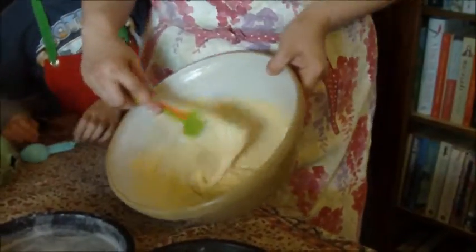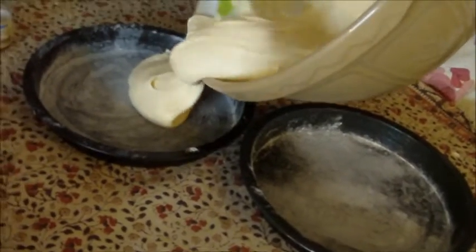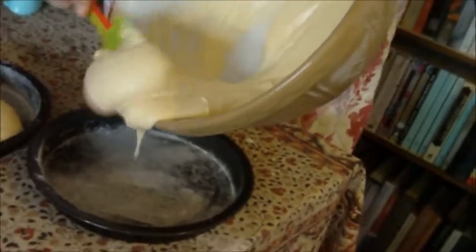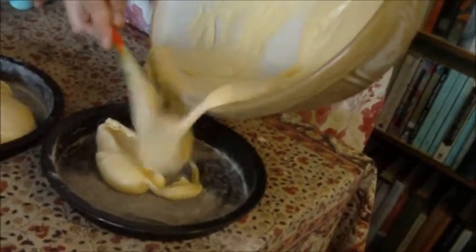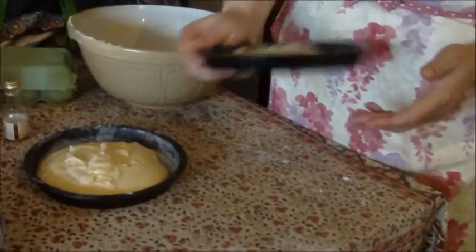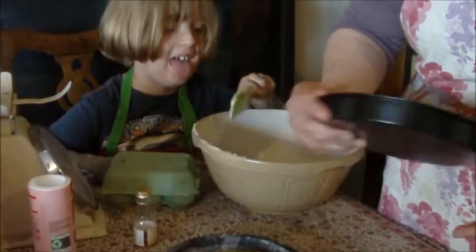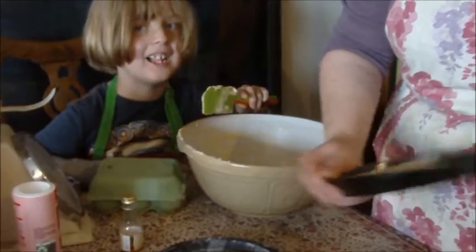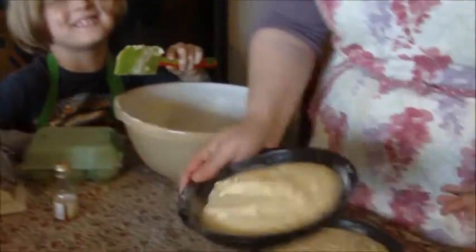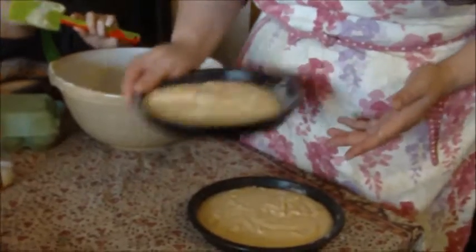I'm going to taste a little bit — it's quite heavy. I'll just taste a little bit here, then turn it. We've got roughly half in each tin and I'm just going to shake it until it's flat and even.